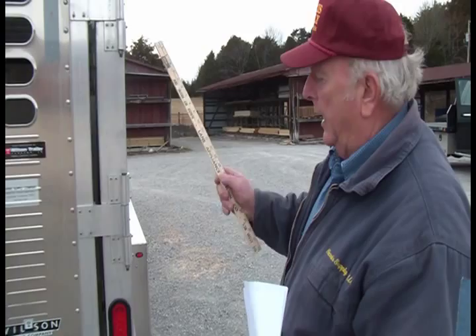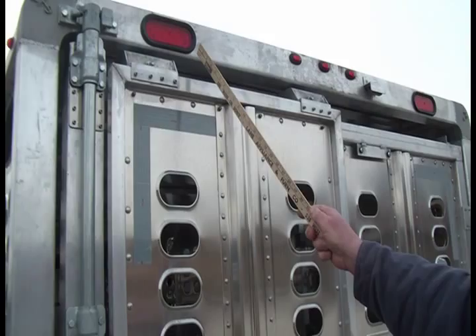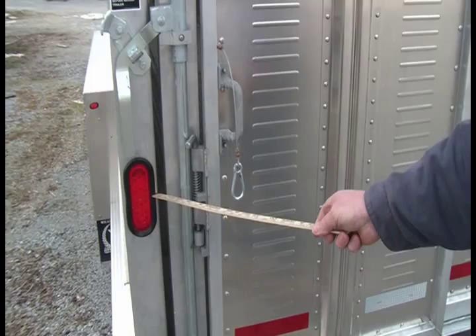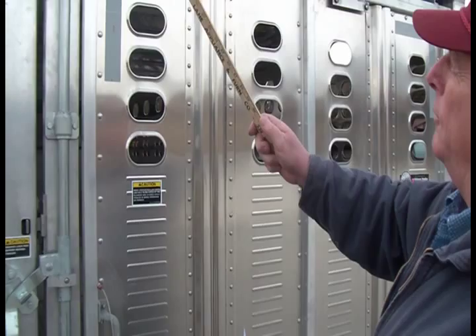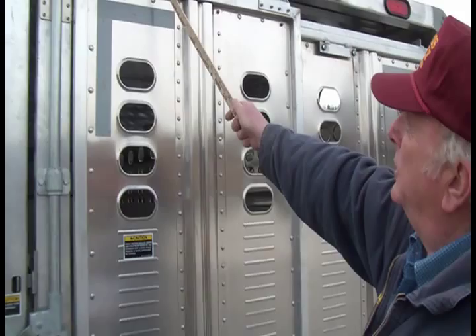This trailer is equipped with stop/turn/tail lights in the top header — that is an option but one I highly recommend. The ordinary placement is down at the bottom, and in city traffic or on the interstate the first car can see that. It's the second, third, and fourth car we're worried about — when you've got 10,000 pounds of cattle, you need to start stopping much sooner. Those upper lights tell the cars behind you that you're stopping or changing lanes.